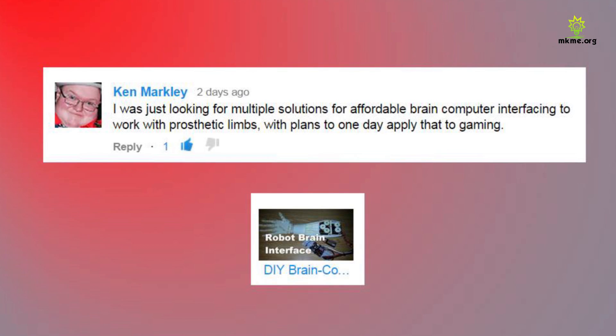Ken says he was just looking for multiple solutions for an affordable brain-computer interface to work with prosthetic limbs, with plans to one day apply that to gaming. Hey Ken, I'm glad you stumbled on my video. I really hope you make that work. The brain interface is actually a lot easier than what I thought — there were a lot of stumbling blocks, but overall it works great.